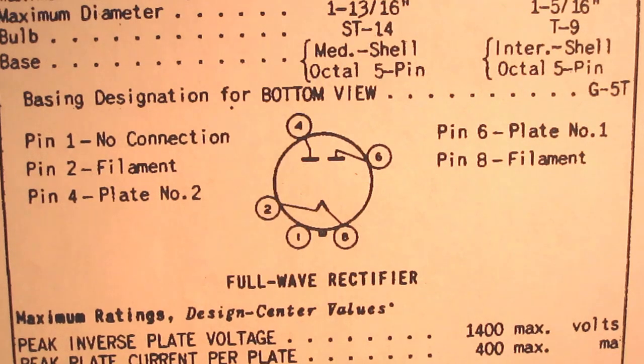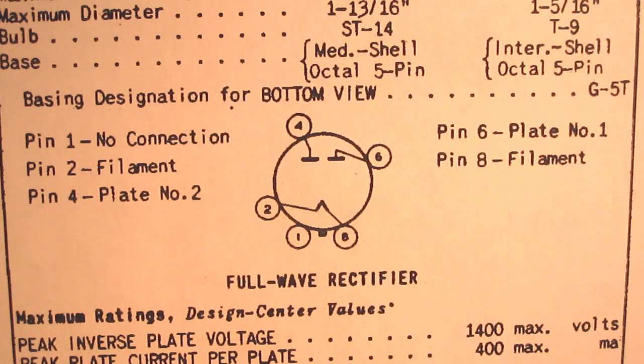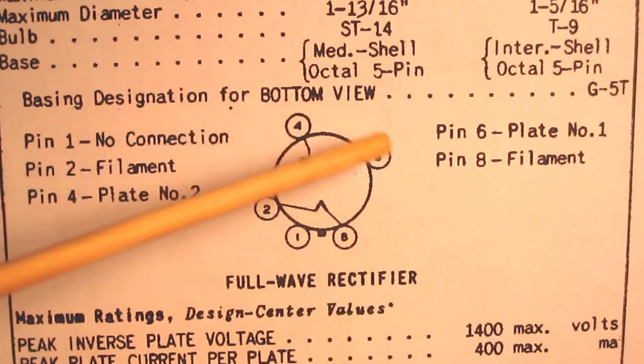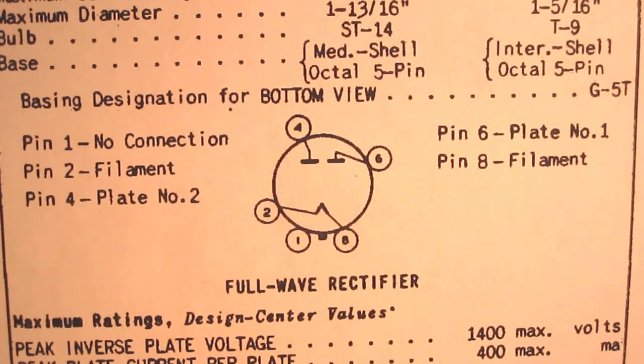So I've consulted the data sheet for the 5Y3 rectifier. This is just a little diagram of what the pins do for the tube rectifier — it lists every single pin. For instance, pin 1 has no connection. Pin 2 and 8 are the filament, and pin 4 and 6 are the plates. What I'm going to do is look at how this tube socket is wired inside the amp and trace backwards to the transformer, so I can see what taps are going to what pins and therefore know what voltage to expect from those leads.